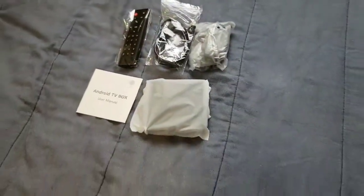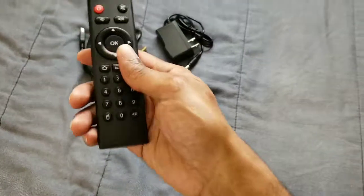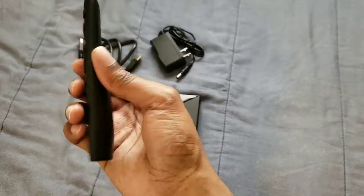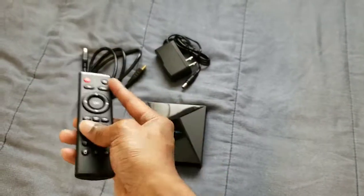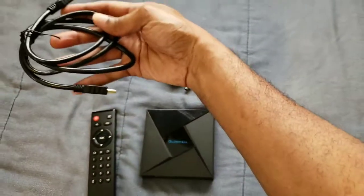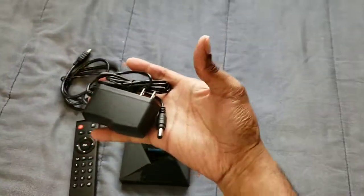So basically this is what the remote looks like — a nice little Android remote. It doesn't come with a battery so you have to apply your own. This is what the HDMI looks like, and this is the power adapter.